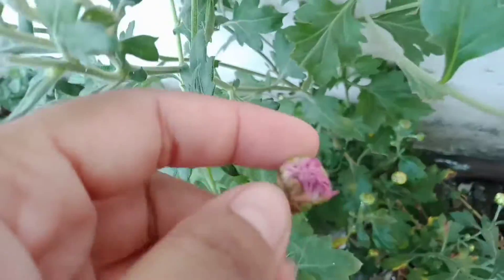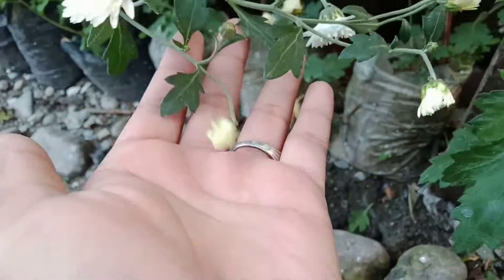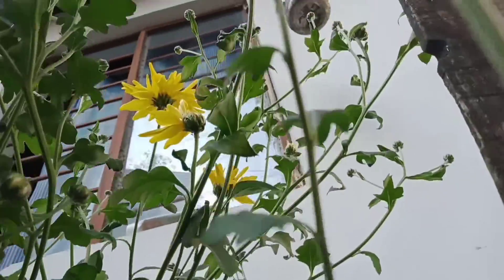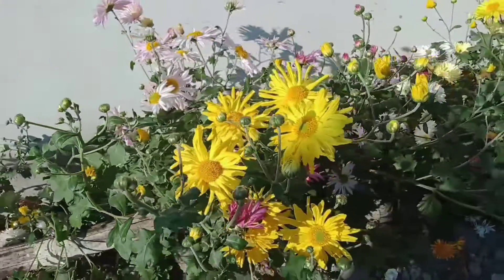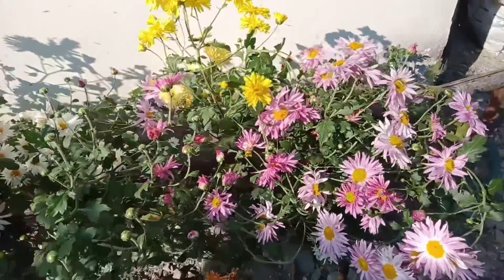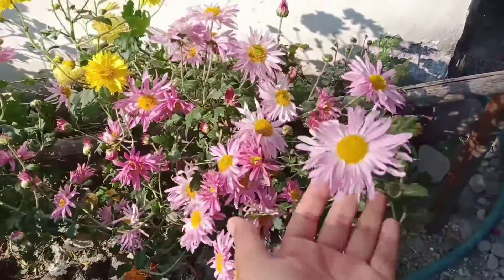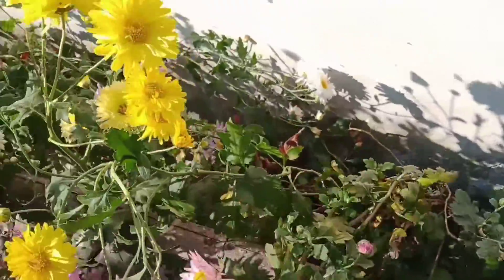And if you didn't watch Part 1 of this video, you can see the link in the description. Some days later my flowering was so much — it is a very good color and there is so much flowering because of the process of pinching.